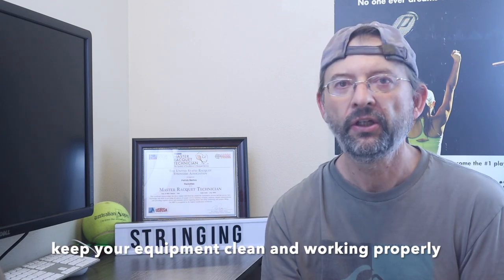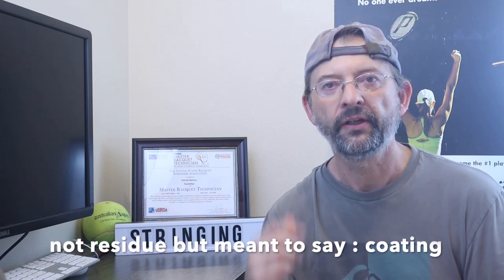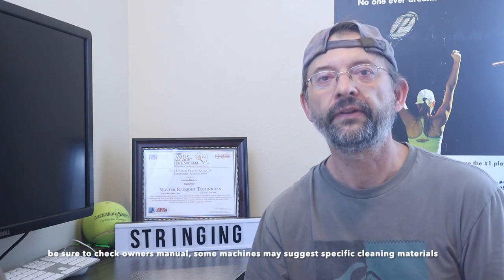Clamps: make sure that the clamps are clean and free of any residue from previous stringings. Many synthetics and multi-filaments leave some residue — sometimes a little oily. Then when you come to a new set of strings, especially gut, the first pull could cause the string to slip right through. Make sure you get that taken care of ahead of time.